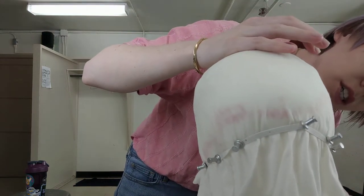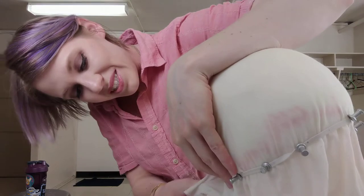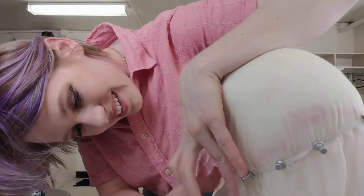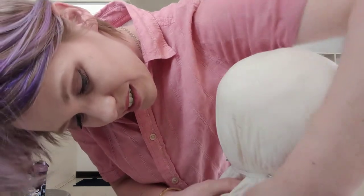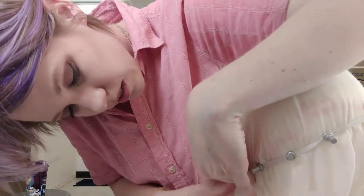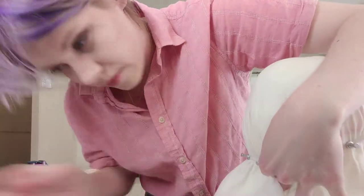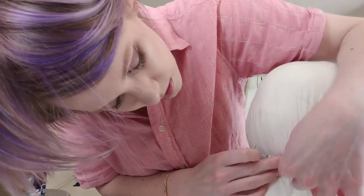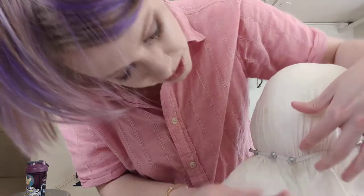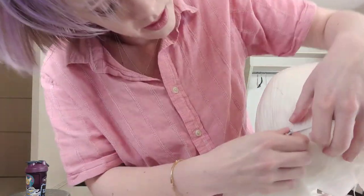You might have the opportunity to cheat a little bit with the excess. My hands are incredibly sticky from this right now. You want the elastic to always be underneath your hairline as you go around, because that way you're making sure that the stretching is happening all the way through your piece.